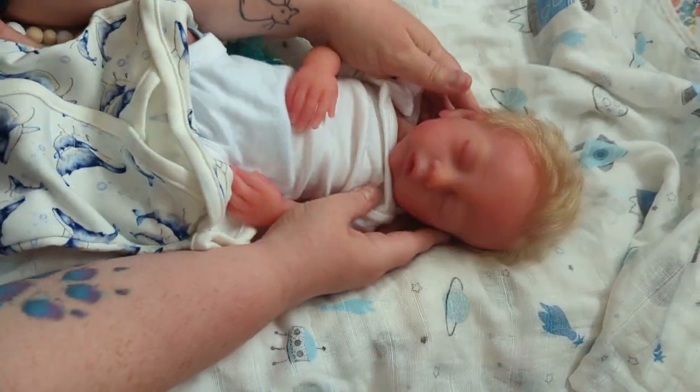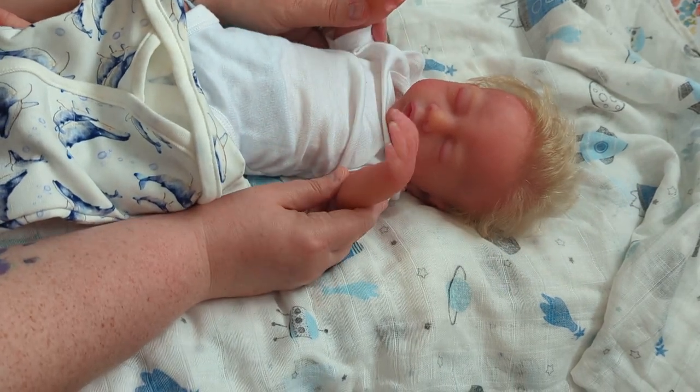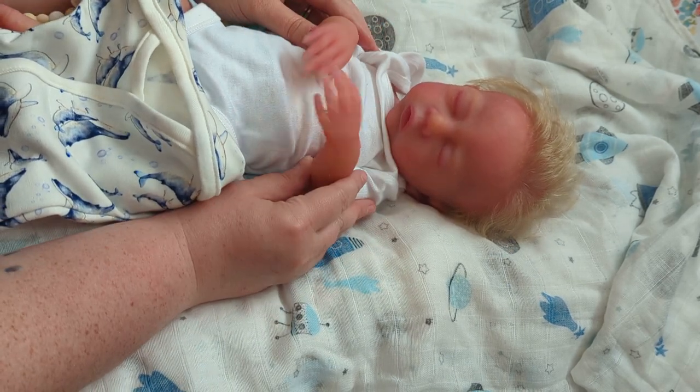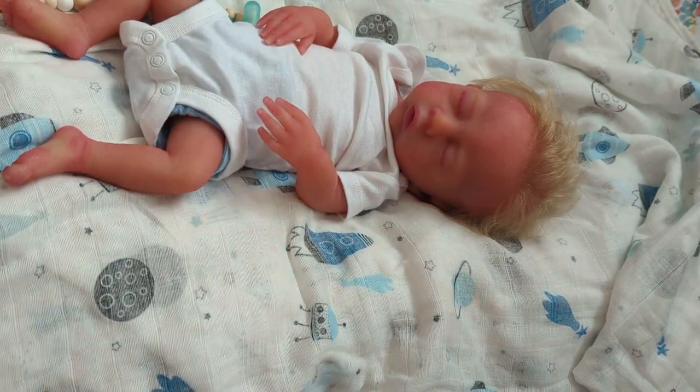He's got a case of the wiggles! Look at him wiggling! Joe's just looking at me like I'm crazy.